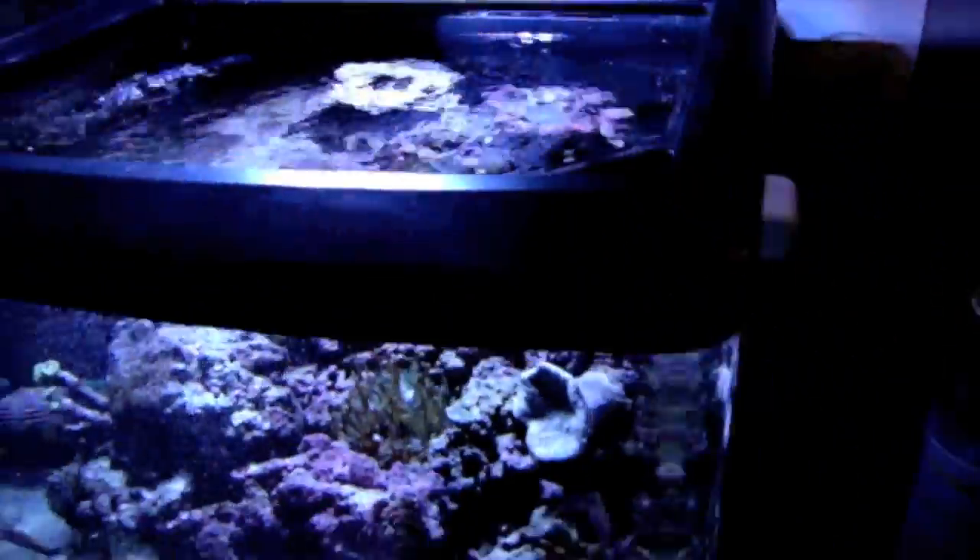If the water were to rise — I'll move the float switch right here — if the water keeps rising up to the point that the switch activates, it's going to automatically shut off my return pump. You can see over here on my Reef Keeper Light it's sent off an alarm. The water is going to drain back down into the sump, and as it drains down this float switch is going to go down, and you'll see the return pump automatically turn back on.